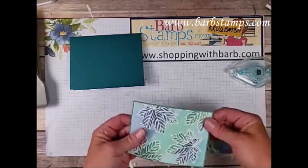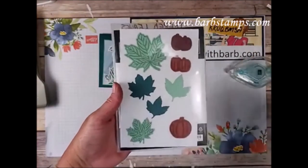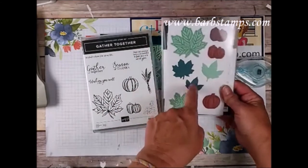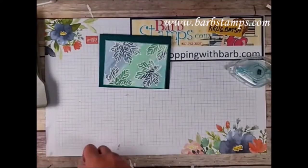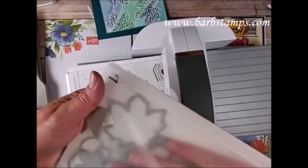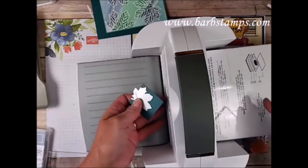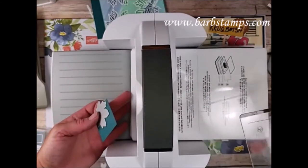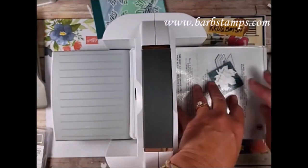I used the Gathered Leaves dies — these coordinate with the Gather Together stamp set. We have a die cut for the big leaf, some embossed leaves, and little pumpkins. Let me grab the Stamp and Cut and Emboss machine. I'm going to use this maple leaf die and cut it out of Pretty Peacock. We need Platform 1, Pad 2, Cutting Pad 3, then the paper and die. This die is both an embossing and cutting die at the same time — super cool!